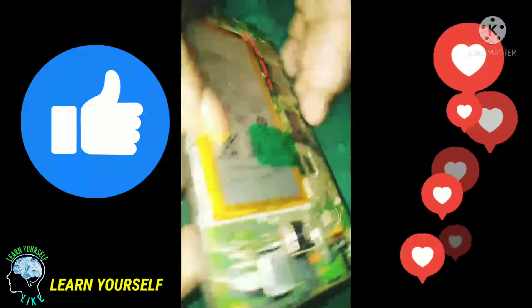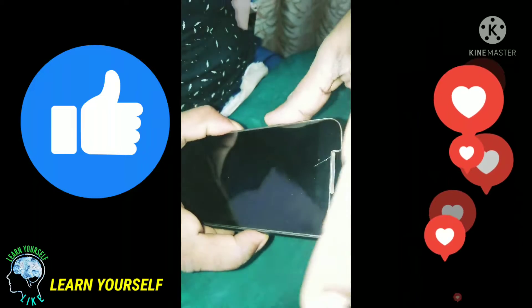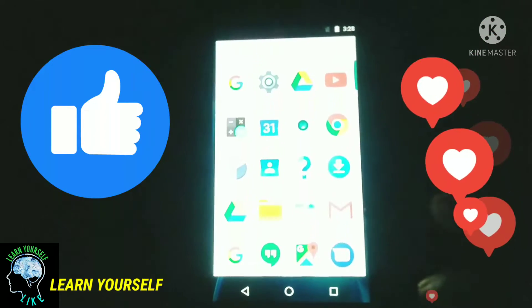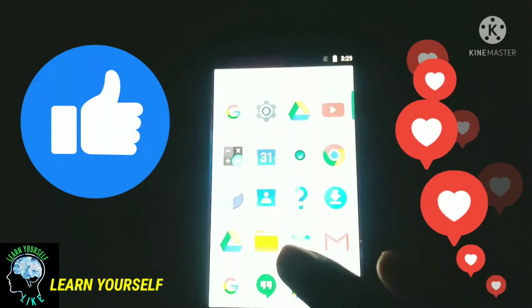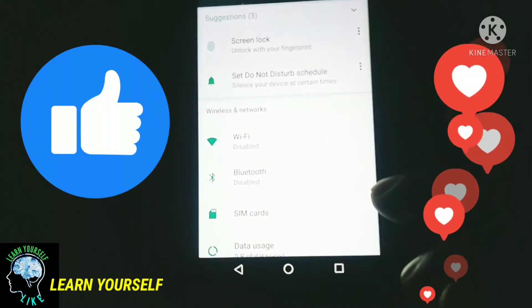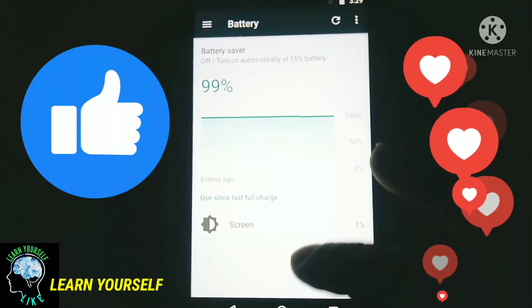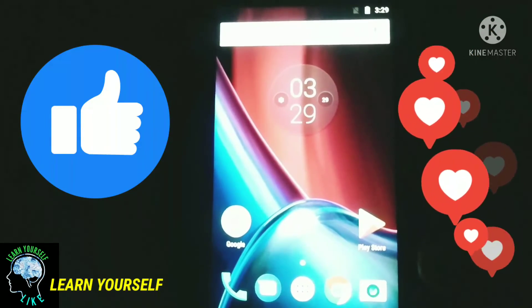It is easy and flexible, and it is easy to open it. It is easy to open the head and easy to open the light. Thank you.